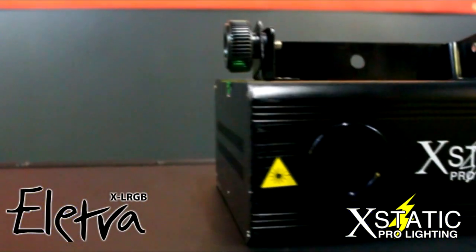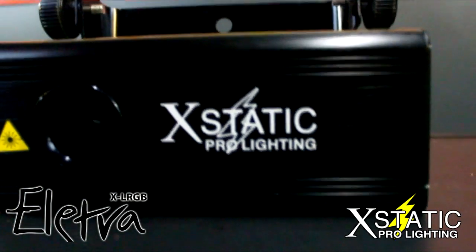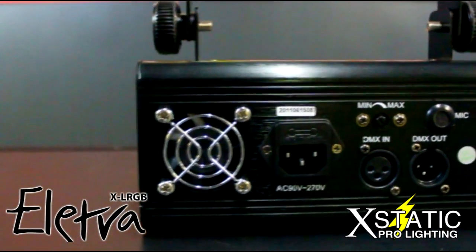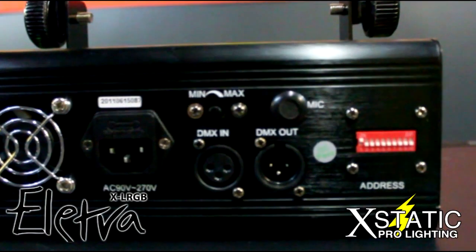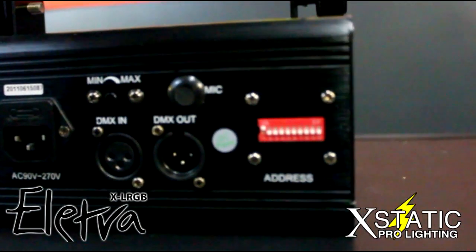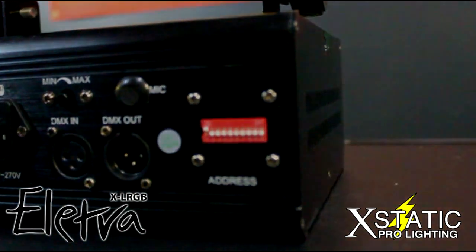The control is a high capacity speed microprocessor with diode pump solid state laser. The Electra is DMX 512 capable, which contains 13 channels of DMX control and can be used in a master-slave daisy chain configuration. You can also set it up to sound and have it run on autoplay via the built-in microphone.